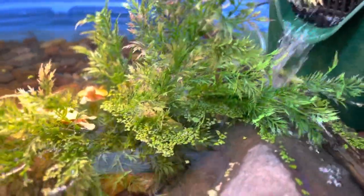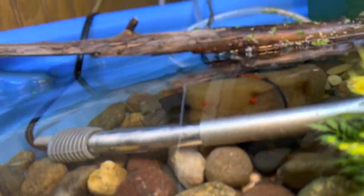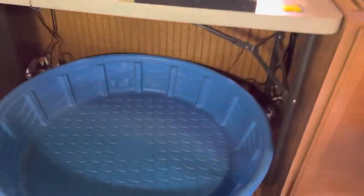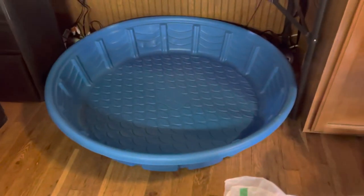He's actually behind that pump right there — I don't know if you can see him back there — but let's go ahead and get started on this pond and I'll bring you guys along the way.